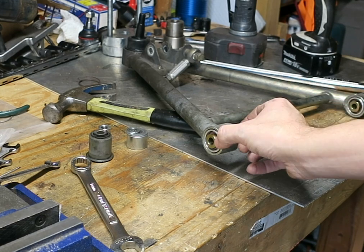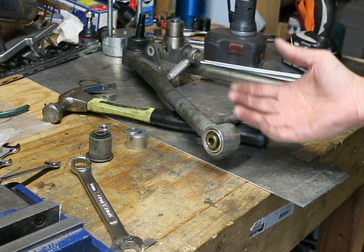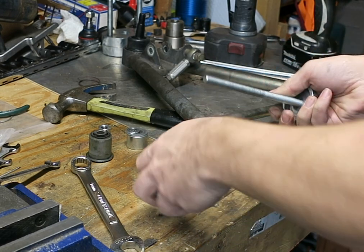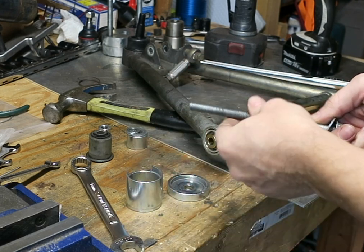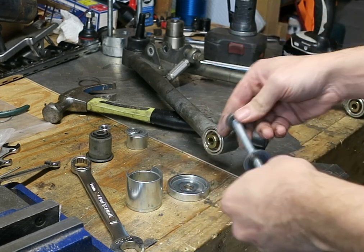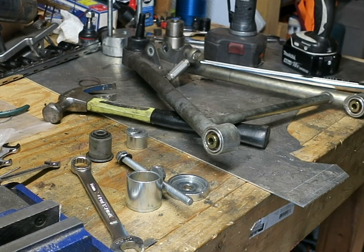And there you go. You want to make sure that it's coming out even — it's just flush with this, so you have to watch carefully. I also want to point out that this is not the stock bolt that came with this tool; I actually replaced it with a longer 10.9 grade bolt so that it would be more durable for this task.